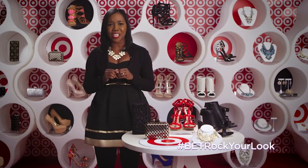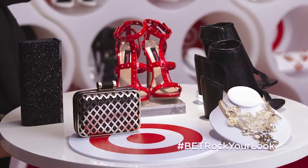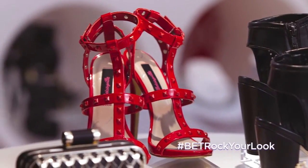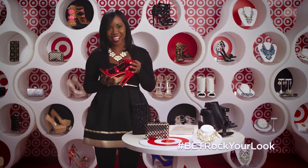You don't need to blow your budget on high-priced designers. Check out these chic looks from Target. Red stilettos — perfect for the red carpet or a night out on the town. In fact, these look like just my size.